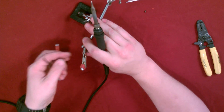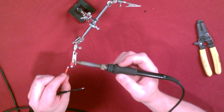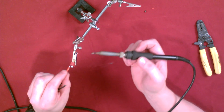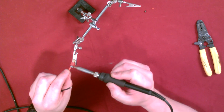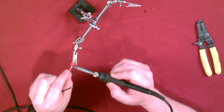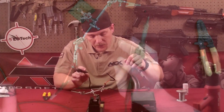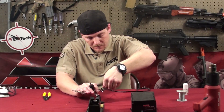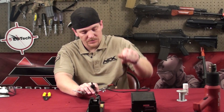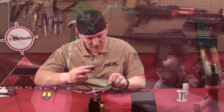Remember where your positive and negative are. What you want to do is touch the two tinned leads together, then push the iron on there so the top solder melts into the bottom part and creates a nice little bead. It gets a little hot, so you do sometimes want to blow on it. Do the same thing on the other side.